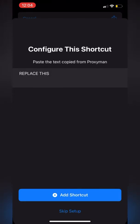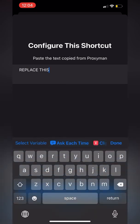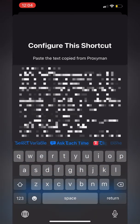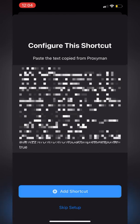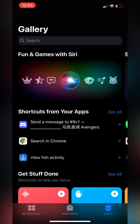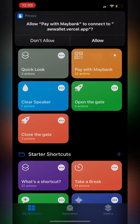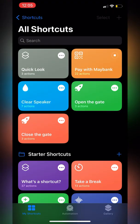Let's set up the shortcut. It will pop up a screen — make sure to replace the placeholder with what you copied just now. Once this is done, you can add the shortcut. In my case, I'm going to replace it because I already have mine. Let's head to my shortcuts. You should see a new shortcut called PayMeBank. Click on it. It will ask for permission — you have to click Allow, click Allow again, and wait for it to load.